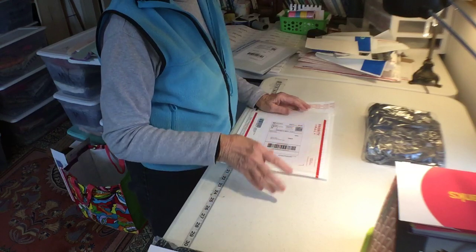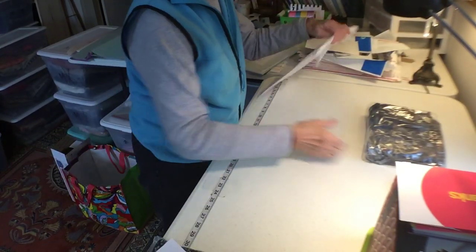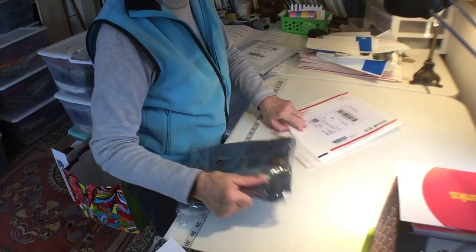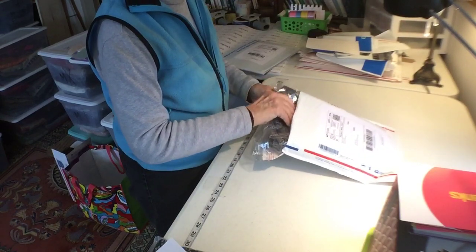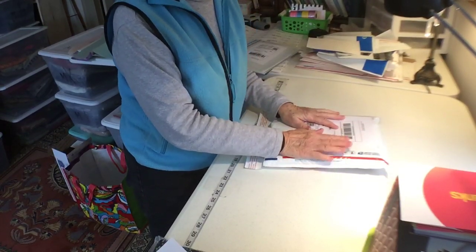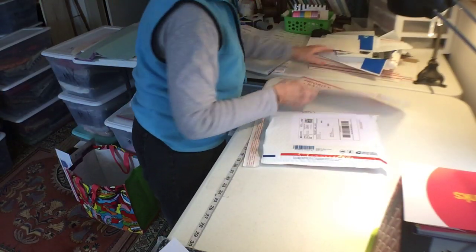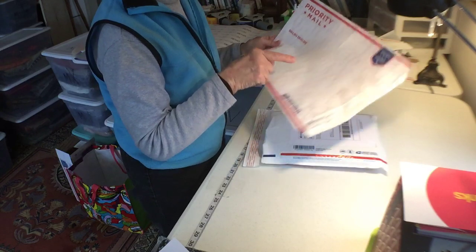When you print out your labels and have a bunch of them, you have to make sure you look at your label and put the right label on the right package. Most jeans fit really well in these packages. Sometimes I have a little trouble getting a great big men's jeans in there — if it's going to be a big problem I'll ship it in the bubble wrap tie envelope instead, which is bigger but goes by weight, while this one is flat rate.